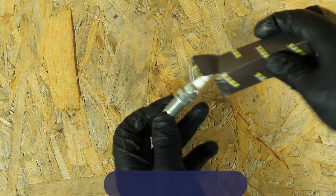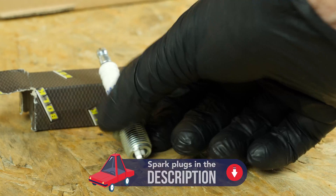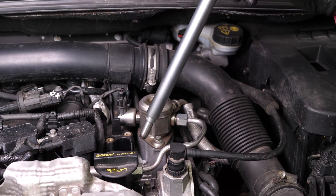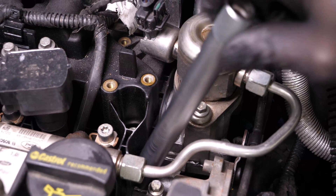You will find the bulk parts and products used in the video on the Mr. Auto site and in the link in the description. Take the new spark plug and put the new plug in place. Always start screwing by hand, then finish by fixing it in place with a socket wrench.